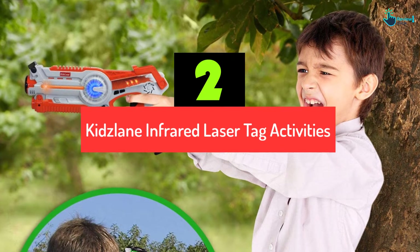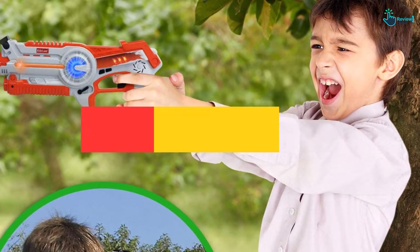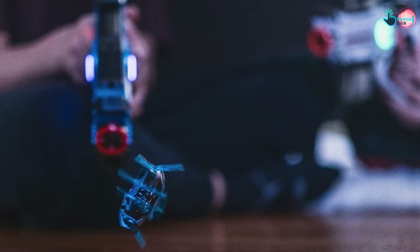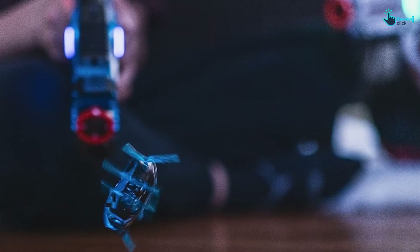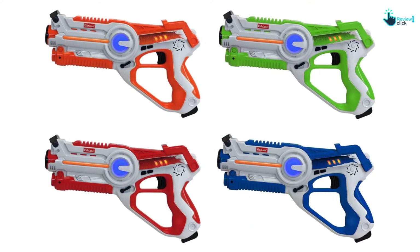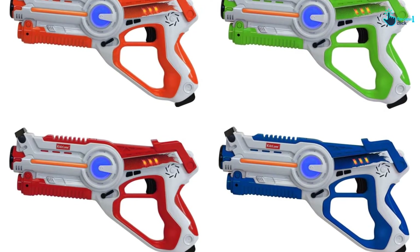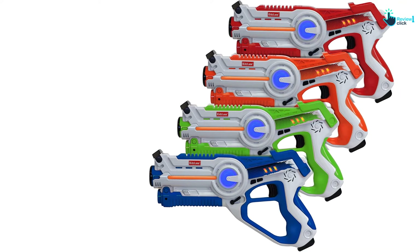At number 2, we have the Kids Lane Infrared Laser Tag Activities — Kids Lane Infrared Laser Tag Guns for four players. This laser gun comes with four different firing modes for interesting options. Each setting can strike your opponents with different damage, including pistol, shotgun, submachine gun, and rocket. Don't forget to turn on the sound effects along with cool light and tactile vibration for your best shot and victory. You have nine lives to protect, so be selective when switching ammo. These laser blasters light up and vibrate while shooting as far as 130 feet. Pick your team in bright green, red, blue, and white — be ready for the war.